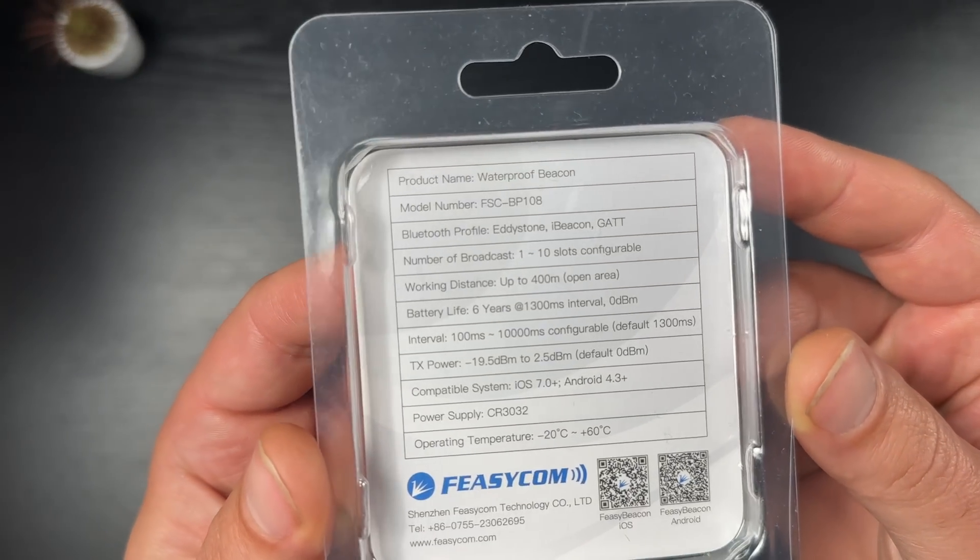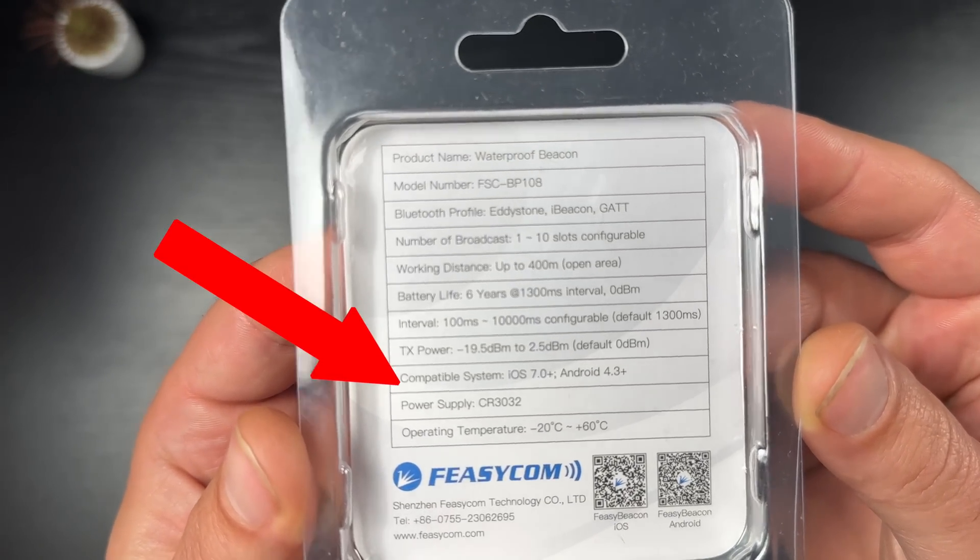It supports Bluetooth 5.1, which is great, and it cost me around $20 US. If you want to buy the same, I'll put an affiliate link in the video description. This iBeacon can also work with iOS and Android, but who cares about that when we have Home Assistant in place.